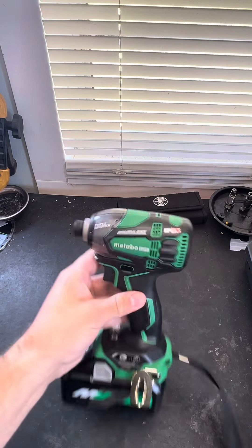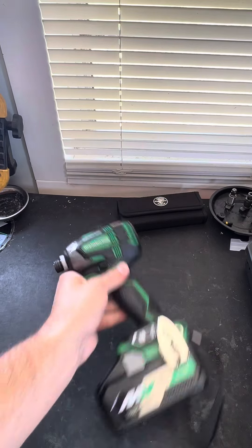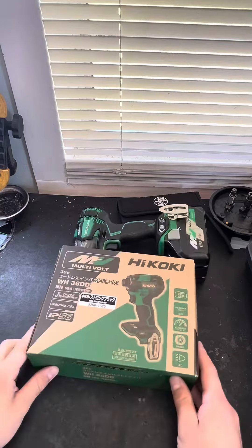While the Triple Hammer is a fantastic impact driver — not very powerful, but it is a great impact driver — I have really been waiting for this one to arrive.